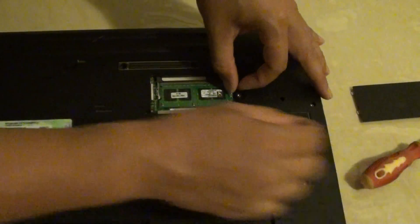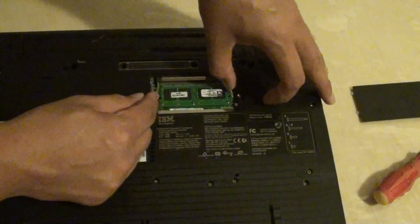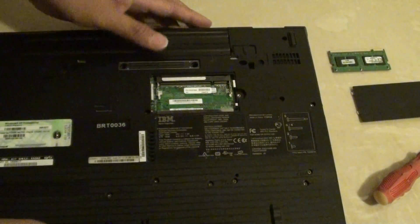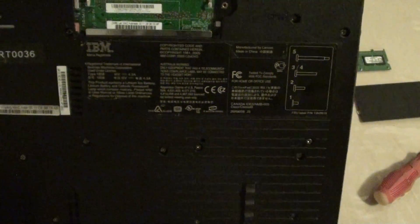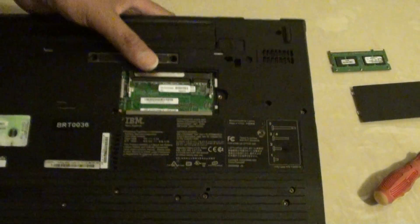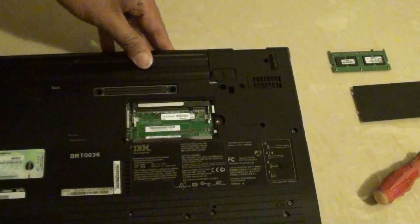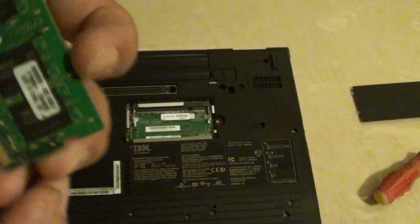Now you can see there is RAM in here. If it is a small piece of RAM you can upgrade it to a larger size. There are 2 pieces here. You can get a new RAM that has a larger size and put it in here. This one has 512MB.